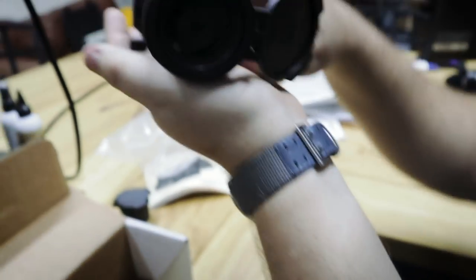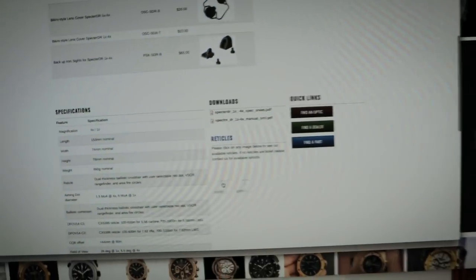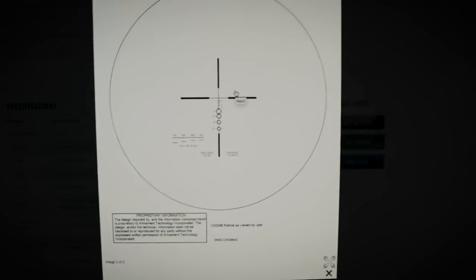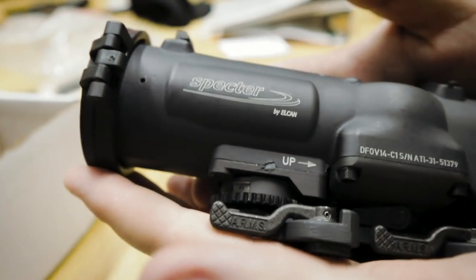We don't have the battery in it right now, but you can illuminate either the circle reticle or the plus sign. It does have iron sights on top — backup iron sights. There's no way I'm going to hold this properly so you guys can see it. The glass is incredible. Does Elcan have the reticles on this site? Here we go — here's the reticle. That's what the reticle looks like. So there's an idea of the reticle you get.